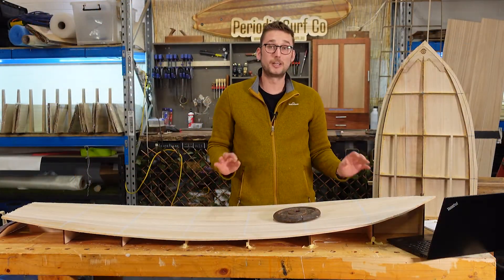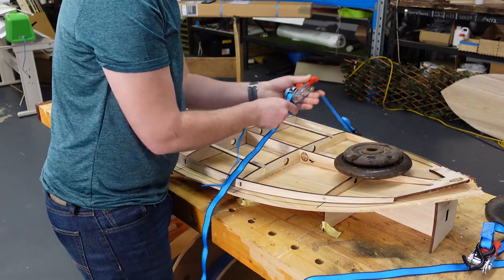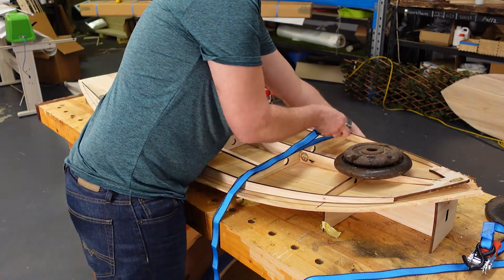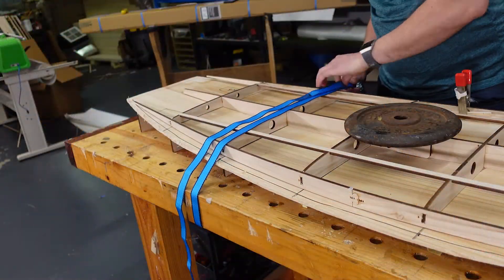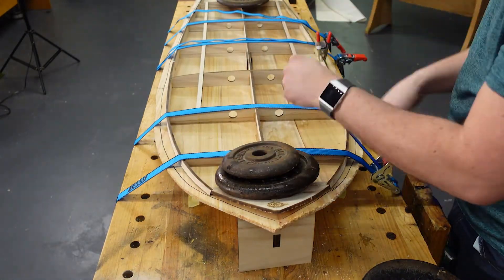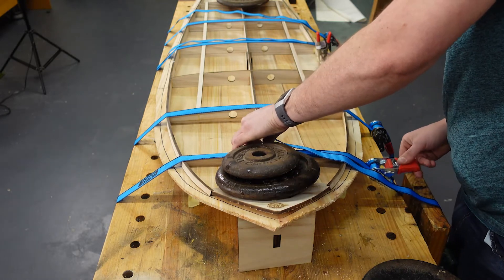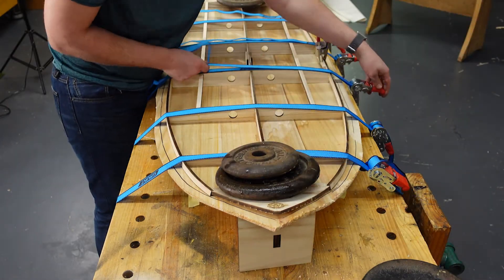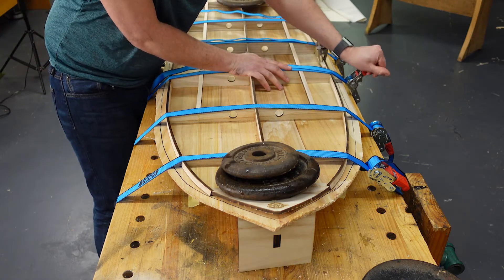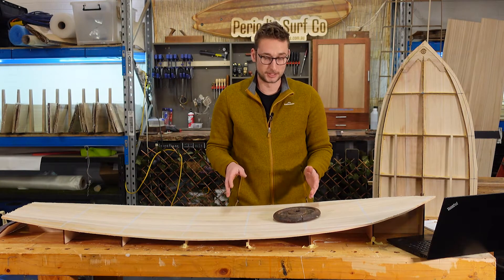Once everything is aligned and you're sure that it's good, you can start applying clamps. In this case the clamps are going to be ratchet straps, but if you're using a different method, just take the same approach as we're going to outline here. When it comes to applying the clamping pressure, we don't want to go all or nothing — meaning we don't want to crank down as hard as we can on one clamp before a clamp at the other end of the board has any pressure at all. We want to take it in stages.